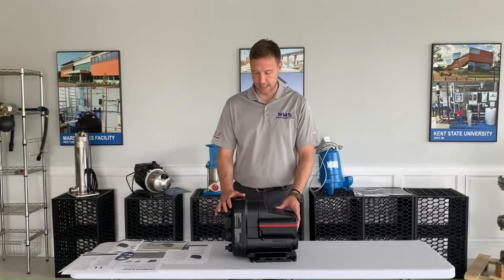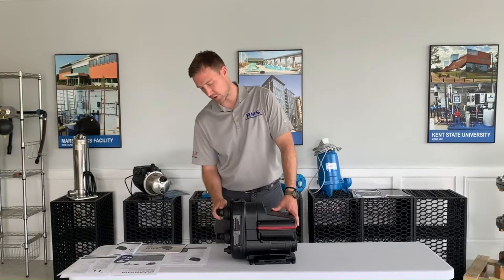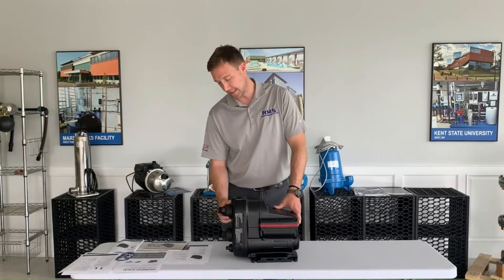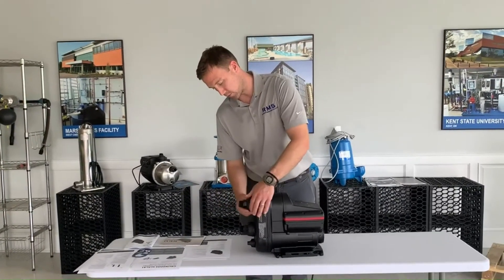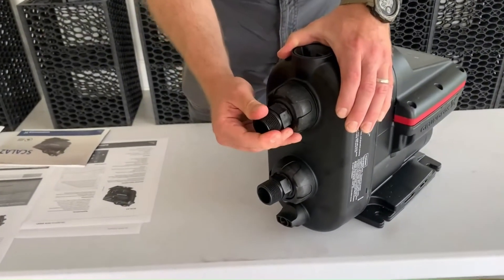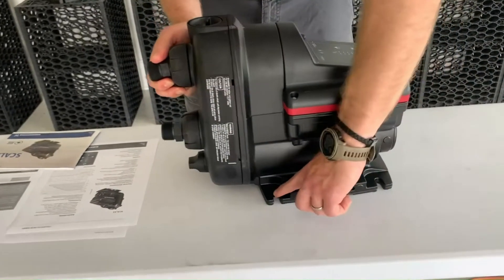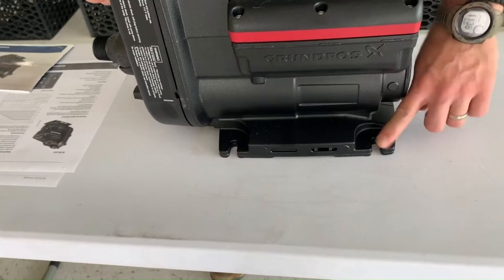Really nice pump. It has a suction side here — this is the suction inlet. It's got the discharge side here. It's actually got adjustable angles for this, so what you can do is unscrew this and adjust the angles for connecting to those, which is a really nice feature. Got your mounting legs right here to mount it down on all four sides.